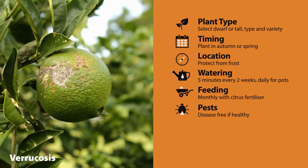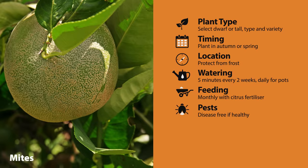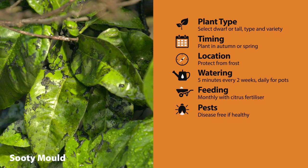Unhealthy trees may attract verrucosis or lemon scab, aphids, scale, mites, mealybug, or sooty mold, but all are easily treated.